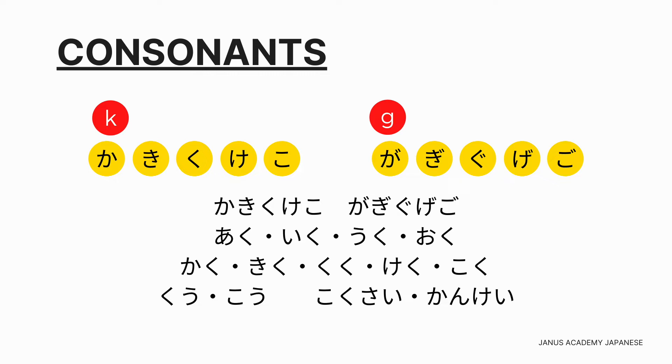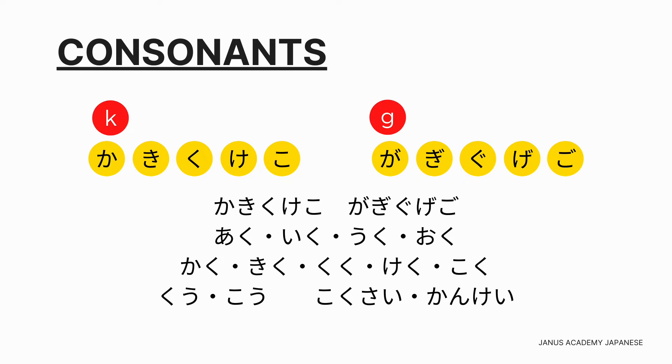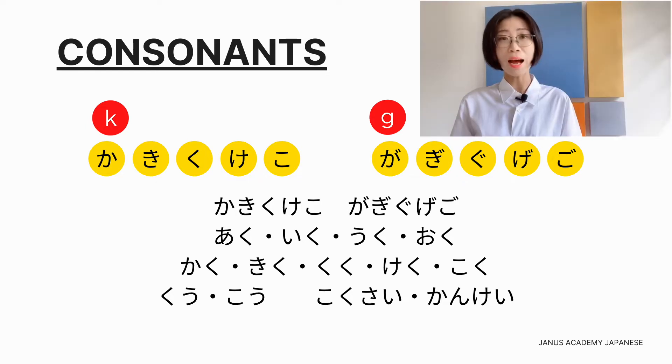練習。一文字ずつはっきり発音しましょう。アク、イク、ウク、オク、カク、キク、クク、ケク、コク、クウ、コウ、国際関係。ク、グを使った五重音：カ、キ、ク、ケ、コ。ガ、ギ、グ、ゲ、ゴ。練習。